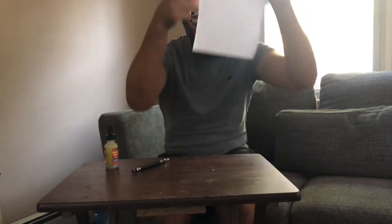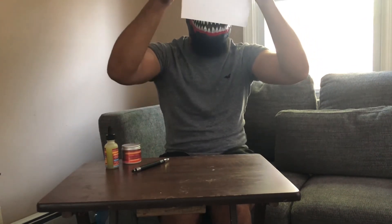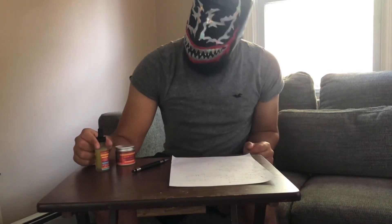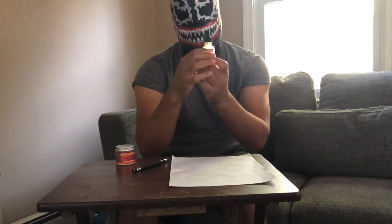It has shea butter, cupuacu butter, babassu oil in the 50ml ostrich, and a premium blend with wax. And let me tell you — Mr. Jesus's ostrich is one of maybe two companies where I can't smell the ostrich in it at all. It is great. I don't smell that birdiness or nothing, man. This blend, bruh — I don't smell it. That is fire, fire, fire, fire.